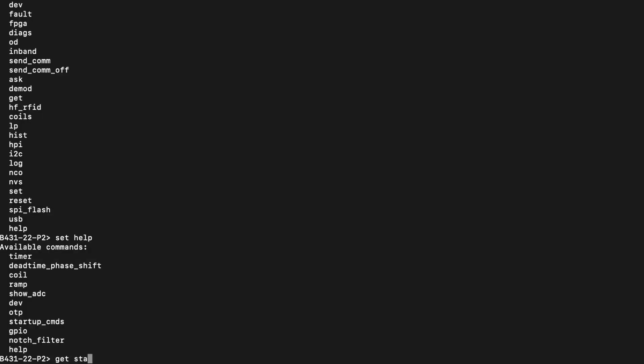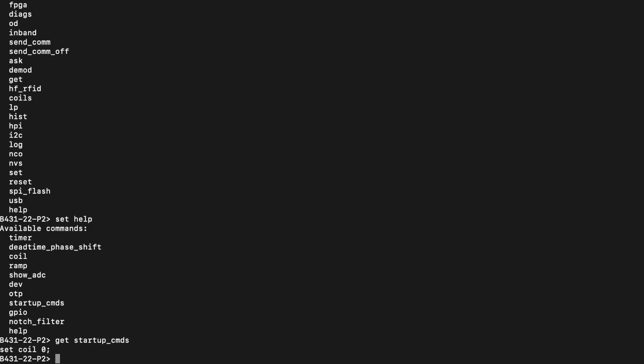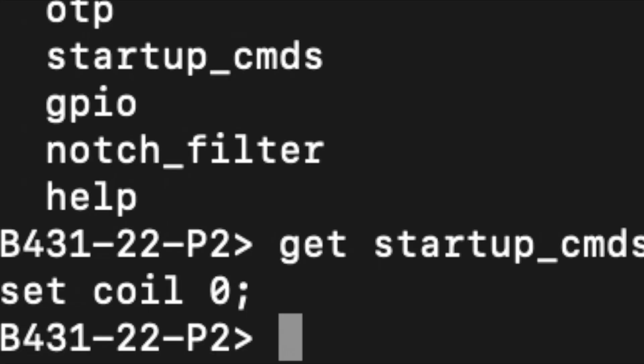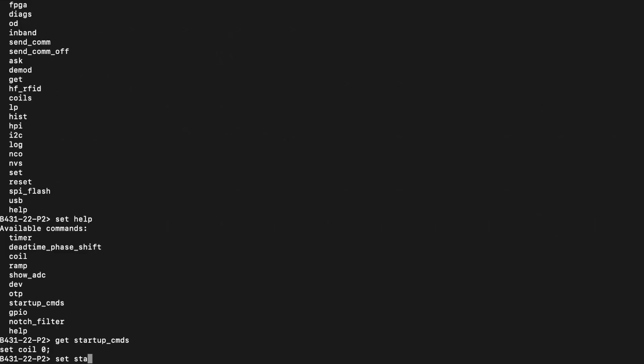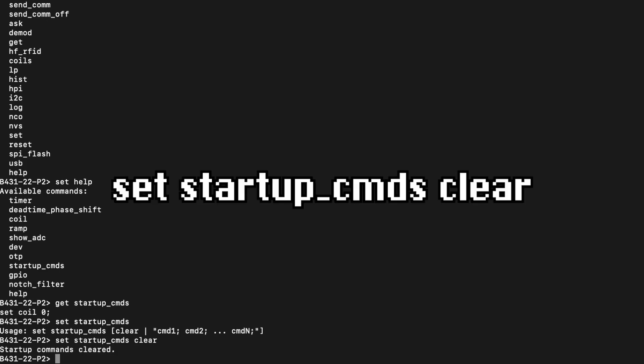The first command that we run on the AirPower is Get Startup Commands. The startup commands are pretty much exactly what you'd think — they're commands that automatically run when the AirPower is powered on. We can see that there is a startup command already on my AirPower, but we're going to clear it. I would recommend backing these up if you are doing this. Next, we're going to clear out the startup commands by doing Set Startup Commands Clear.